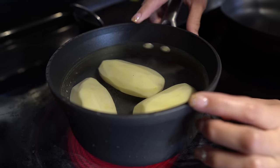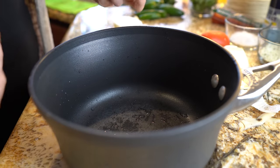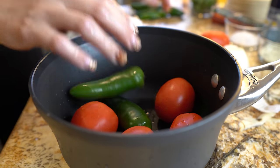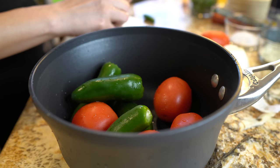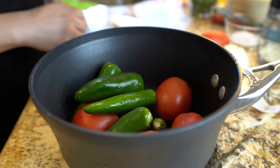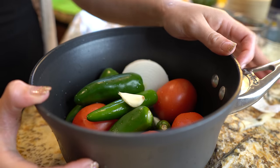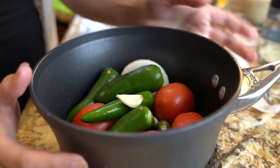We're going to place them at medium-high heat and let them cook for about 30 minutes or until our potatoes have softened. While we wait for our potatoes, we're going to start working on our salsa. We're going to place our four tomatoes, jalapeños, chiles serranos, two garlic cloves, and half of our onion into a medium saucepan and bring them to a boil for about 10 to 15 minutes or until the tomatoes and jalapeños have softened.